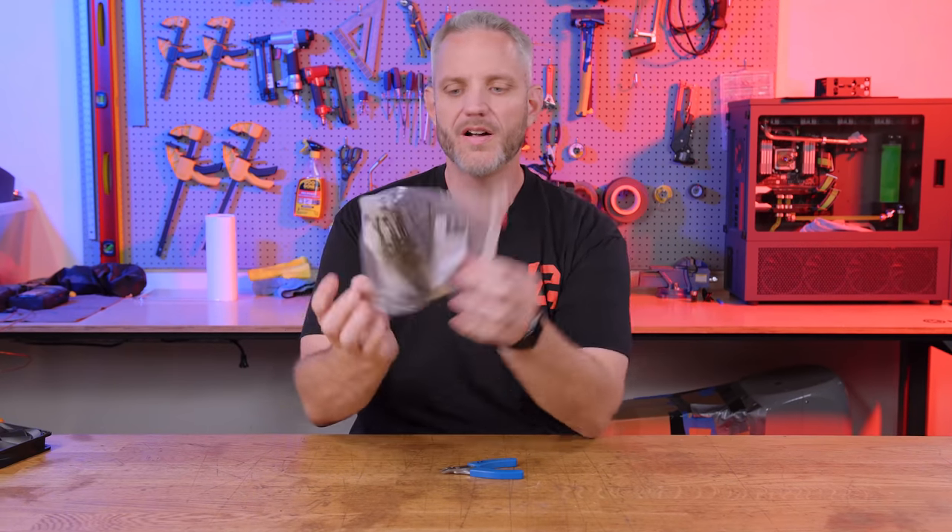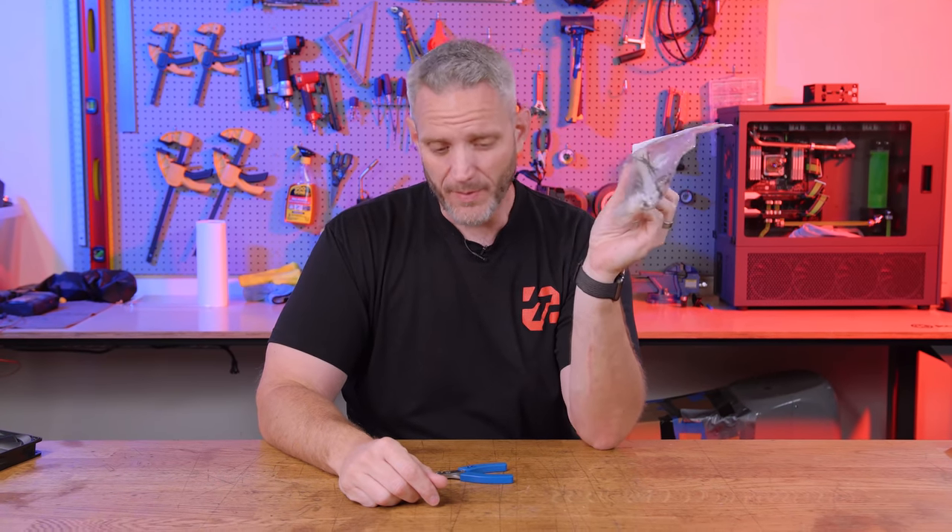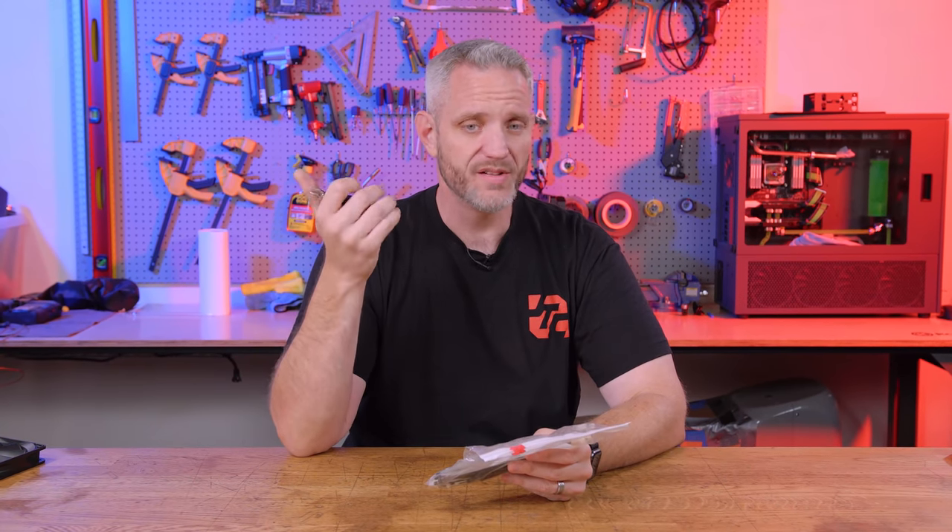I wouldn't buy it for that purpose though — it doesn't work too well. If you were going to be cutting wires, I would just buy yourself a nice set of side cutters, because what goes along with side cutters are zip ties. Zip ties are your best friends when it comes to cable management — that's what the side cutters are for, so you can snip the zip ties to get all your cable management nice and tight. Not necessarily for cutting wires; there's not many reasons you'd be cutting wires in your PC unless you're doing mods.